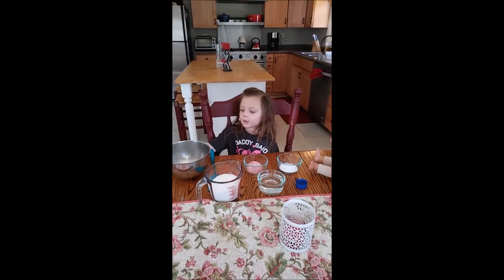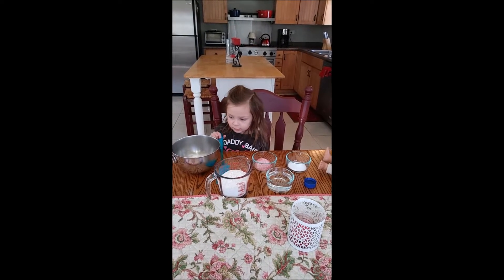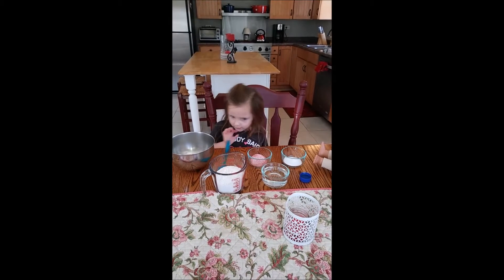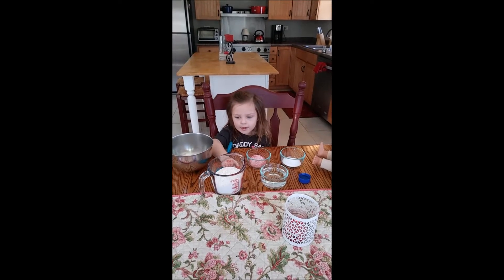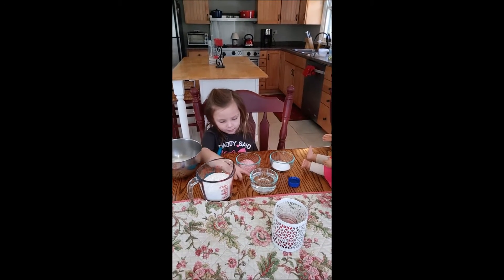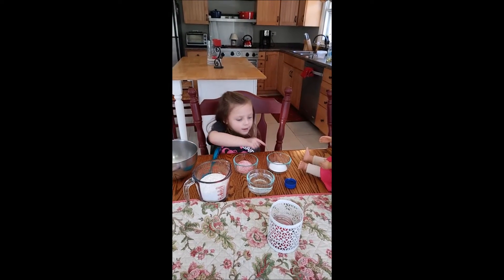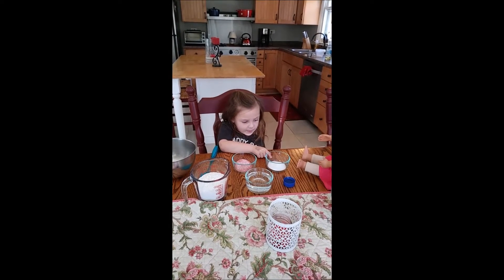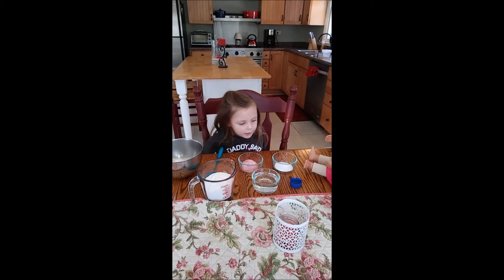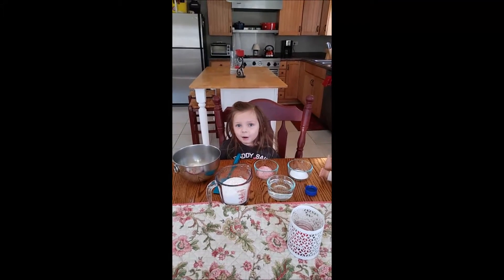Okay guys, we have a bowl, we have a spatula that we use for our brownies and stuff, we have sugar, flour, we have water, we have Kool-Aid, we have salt, and oil. What are you making? We're making Play-Doh! Yay!